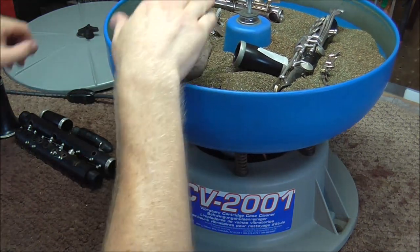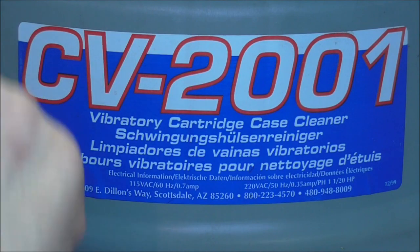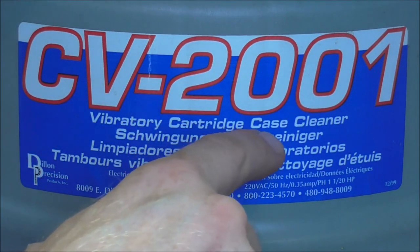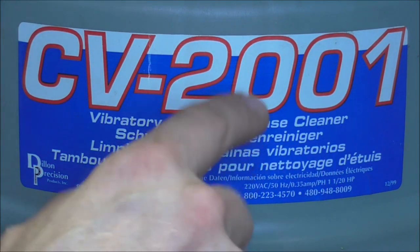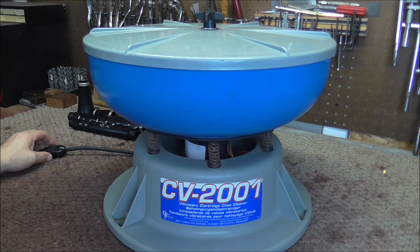I put all those parts in there and now I'm going to put the lid on it. It's a CV 2001 vibratory cartridge case cleaner — there's also some German on the label I'm not going to attempt to read. If you're interested you can pause the video to get the information. It's a little after two o'clock and I'm going to turn this on and see what happens.